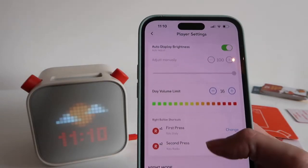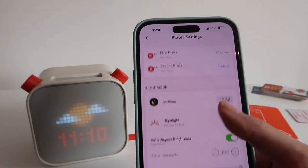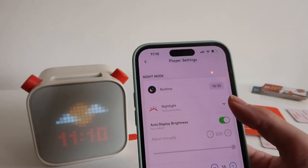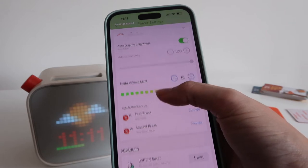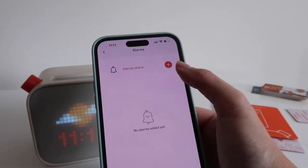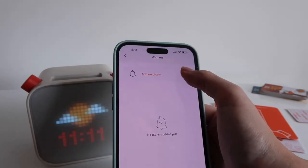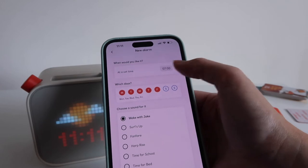The YOTO app gives you complete parental control of the player. You can control the volume, the brightness of the screen, turn it off, change the function of the buttons, swap them around, make them play different things, set alarms, and set alerts. It gives you total control over how your child uses the player.